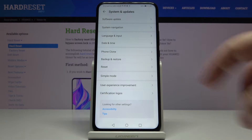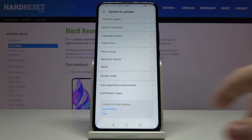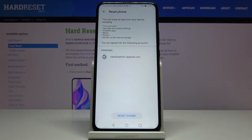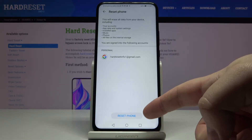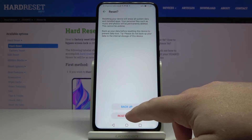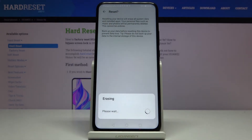Here, let's select Reset, then tap Reset Phone. Tap Reset Phone at the bottom and then again tap on Reset Phone to confirm and start the resetting process.